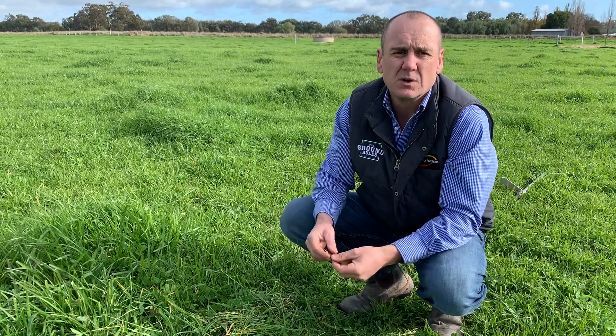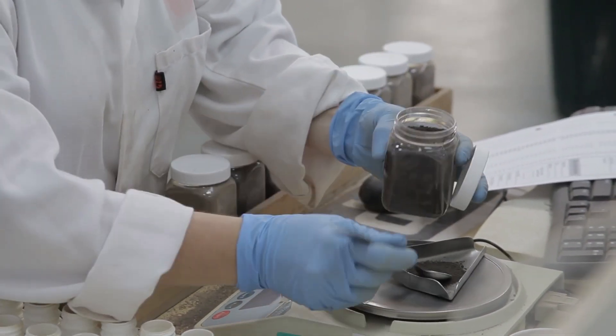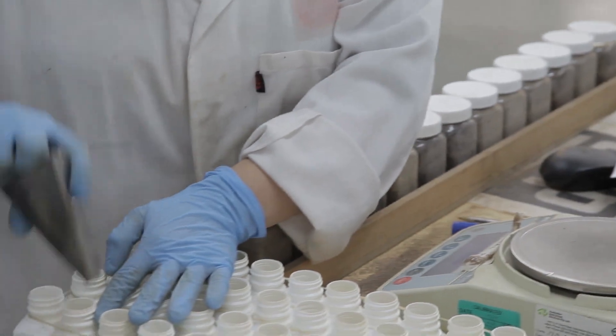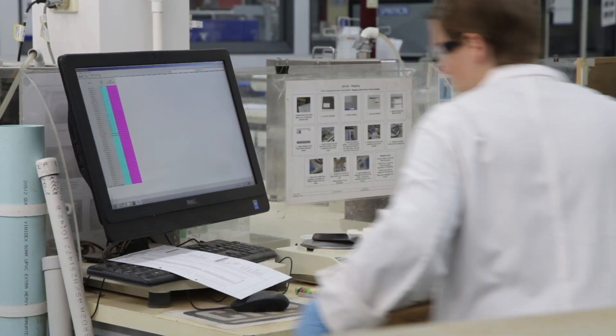Soil tests will give us insights into a lot of the major nutrients, soil structure, and pH — whether it's an issue or not. And we can make fertiliser plans and decisions around those results, either for the spring applications or for the autumn applications.